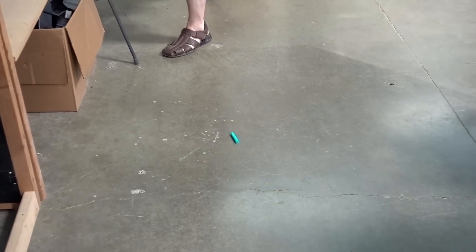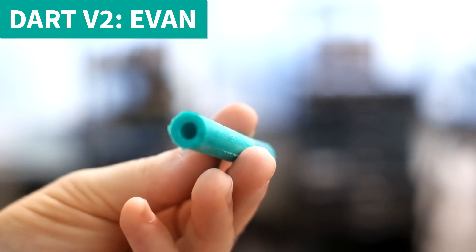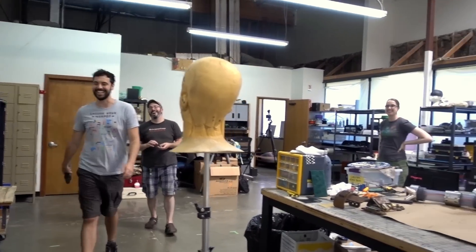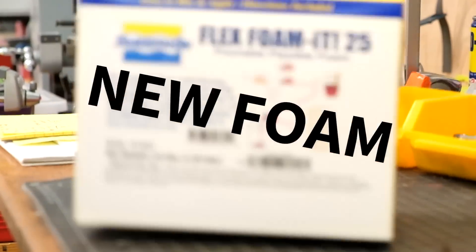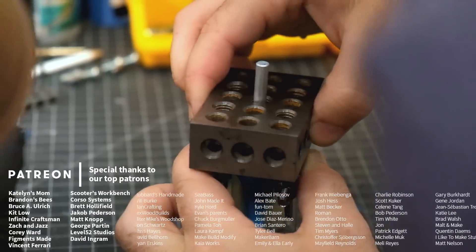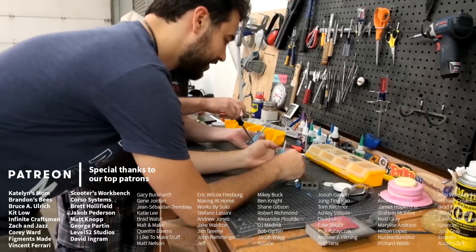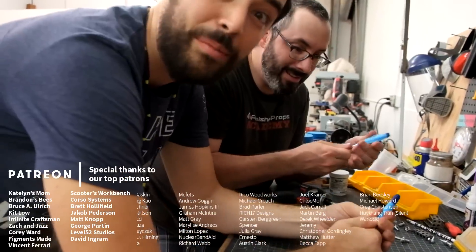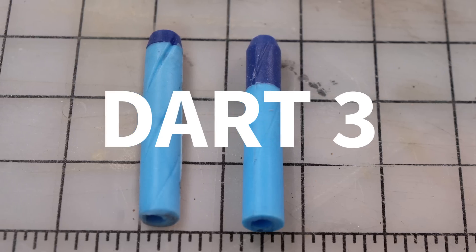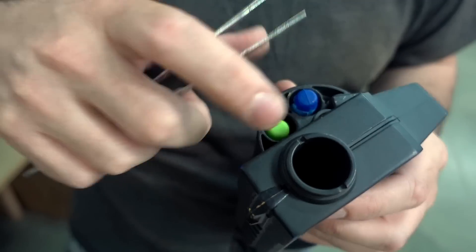I think adding the center hole to this one is going to make a big difference. Lock and load - this is my new dart with a hollow center, slightly more dense than the previous one. I think that is actually better than the first one. Not bad, not bad either. I feel like if we keep refining our designs we'll just end up with one of these - an actual Nerf dart. This feels really good, this feels like a Nerf dart. Shall we test them?